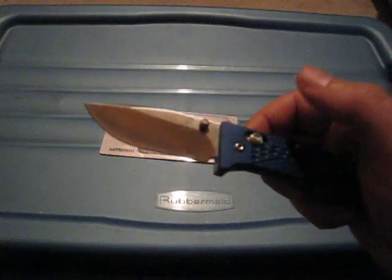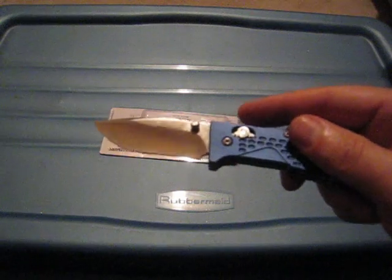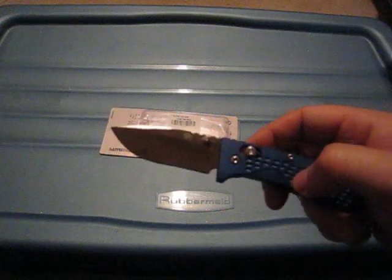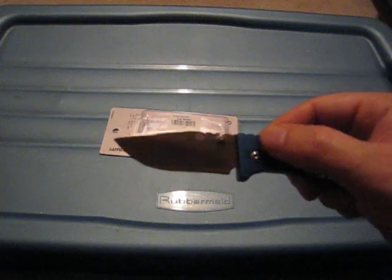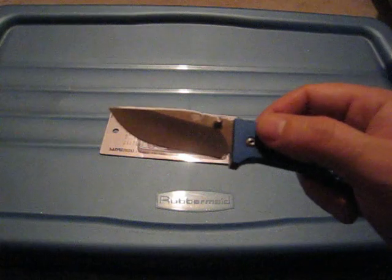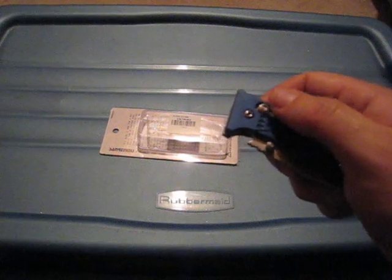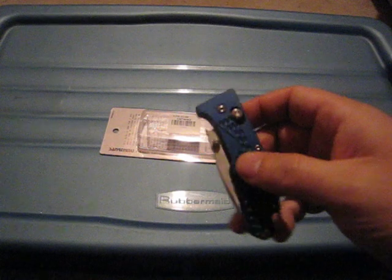So, my first Axis Lock from Senran Mu — what do I have to say about it? Well, I can only compare it to the Ganso that I have. I find the spring to be softer on the Senran Mu — it's much easier to pull back than the typical Ganso. However, this particular knife out of the box, the spring is smooth, but the deployment is not as smooth as some other knives that I have.